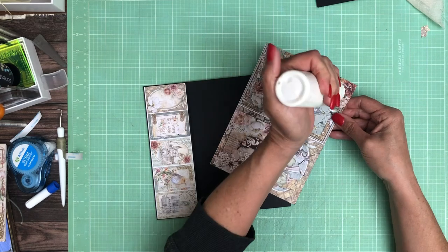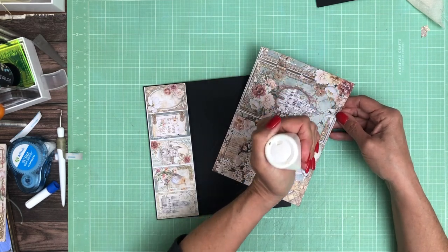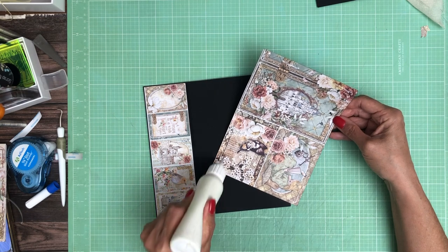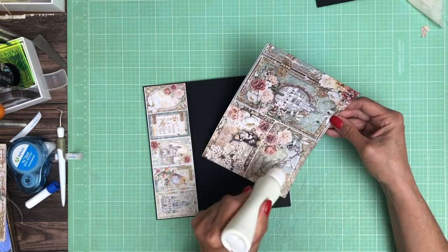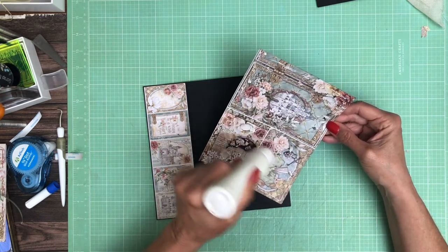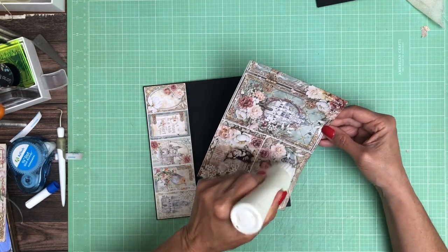If there's something you're looking forward to, drop us a note at scrapandcreate.com. The email is contact at scrapandcreate.com or you can leave me a note on YouTube. We will collate that and try to make you guys happy.